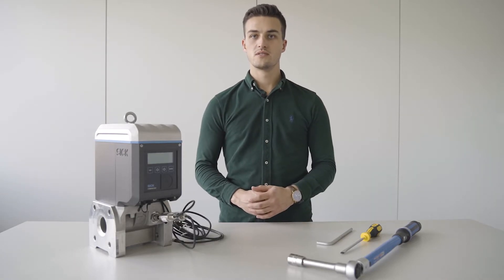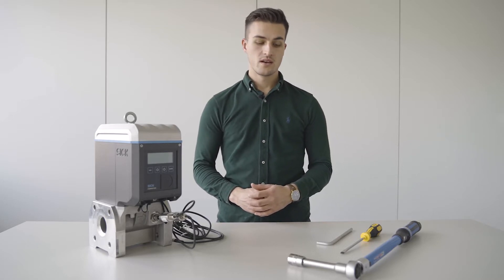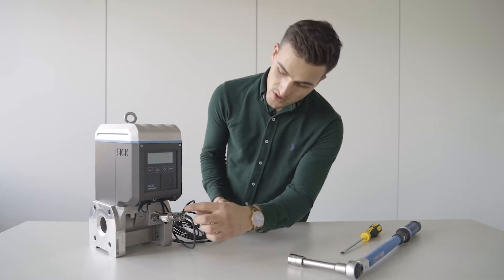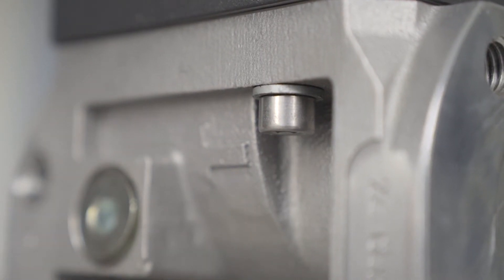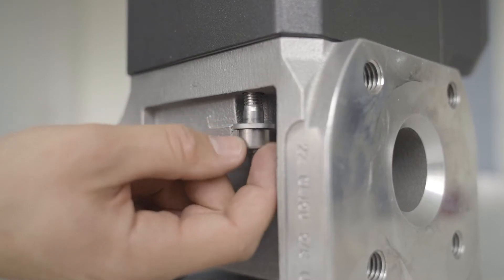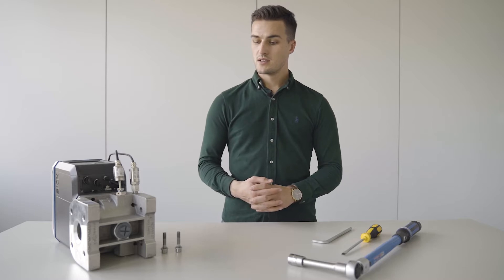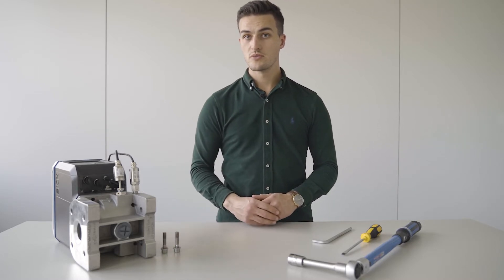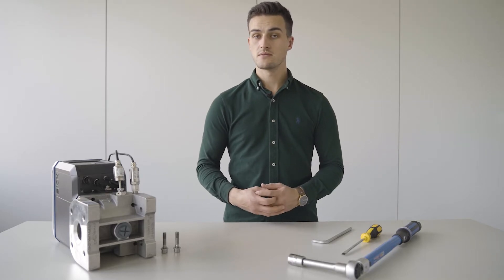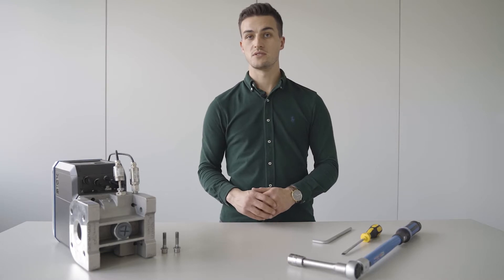Our first step will be to loosen the securing screws of the meter. They are located in the front of the meter right here and on the other side at the back. As you can see for our demonstration purposes, we have laid down our FlowSick 500. We have removed the securing bolts from the meter and the next step will be to loosen the securing cap at the very bottom of the meter with a screwdriver.